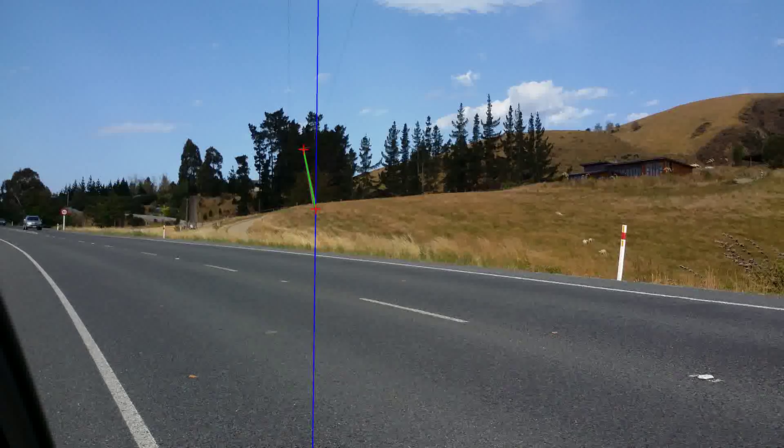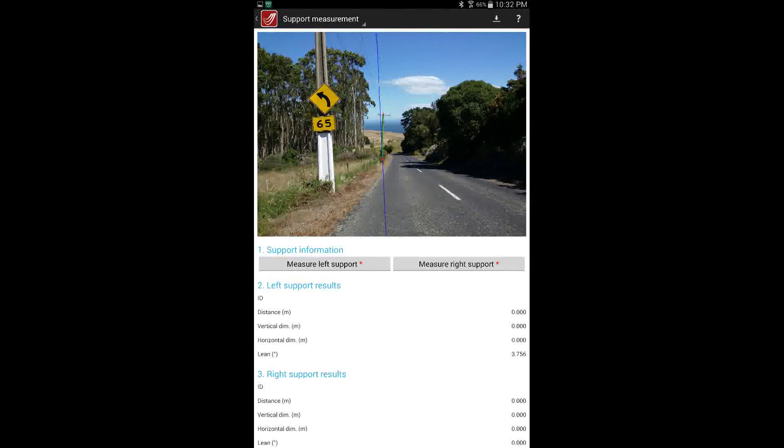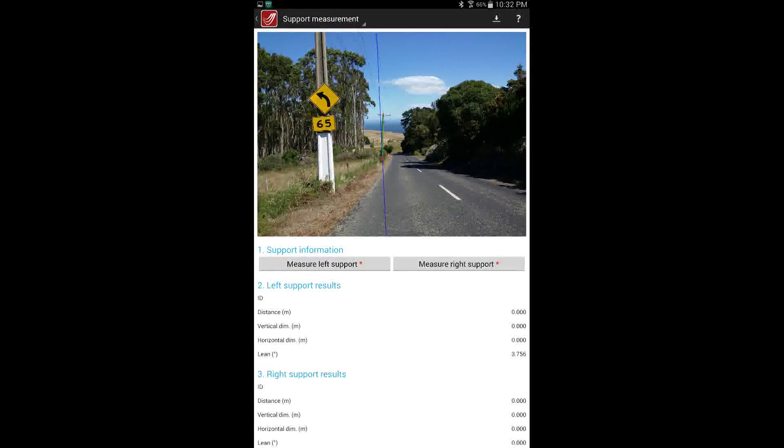LineSmart's users are able to quickly and easily monitor Pole Lean using their smartphone or tablet. They use LineSmart to photograph the structure perpendicular to the lean direction, and then use the simple in-app tools to identify the lean. Because LineSmart gets its measurements remotely, it allows an assessment of lean to be made without physically accessing the pole, potentially from a large distance.